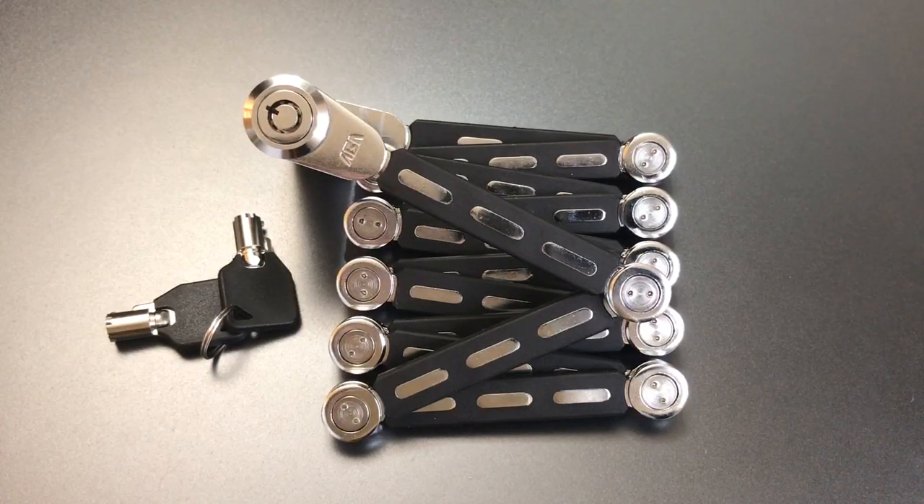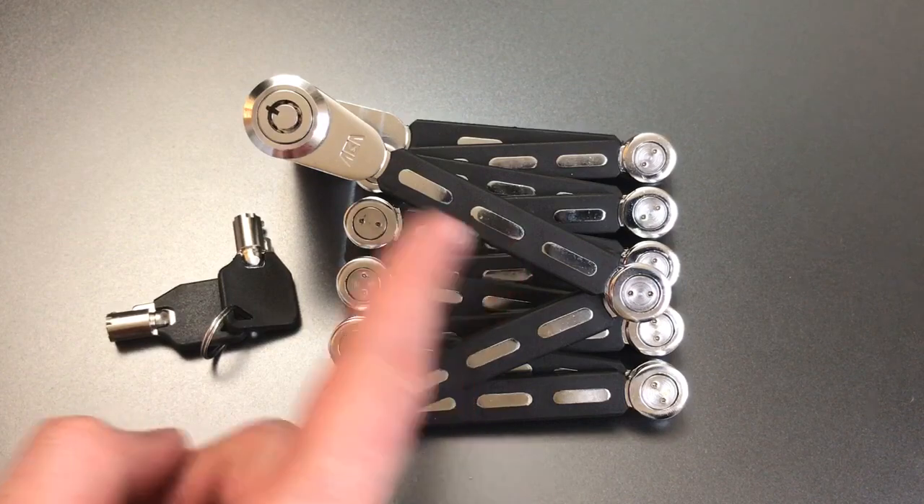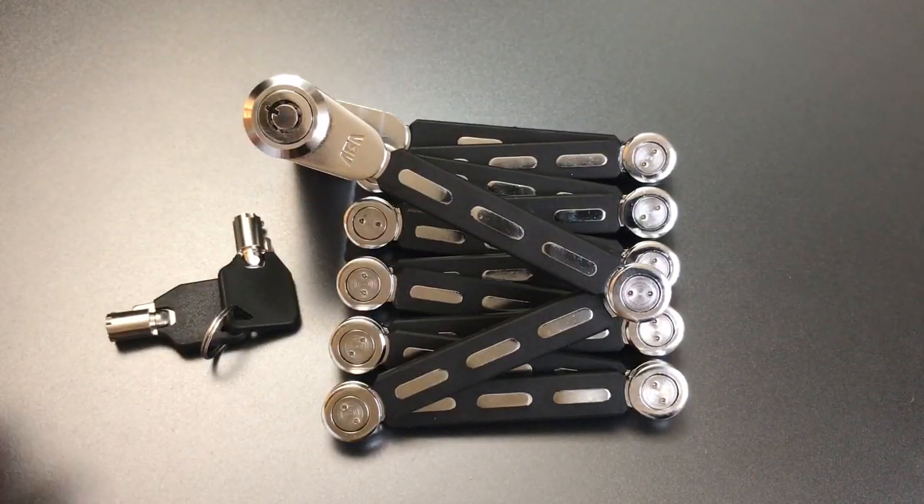This is the Lockpicking Lawyer and what I have for you today is the ABA Folding Bike Lock. This is an entirely self-contained unit with the chain and lock all part of one mechanism.